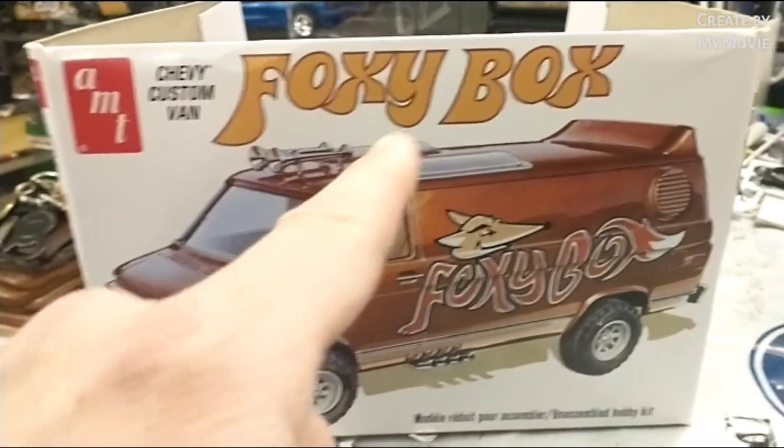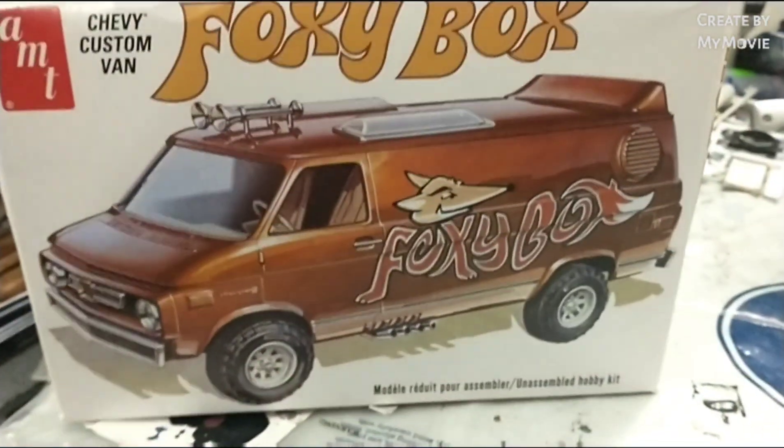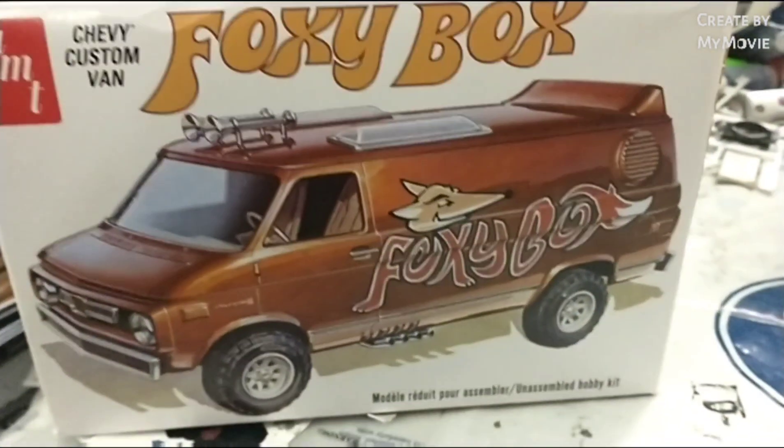AMT Chevy custom van — 'Foxy Box' is right on the box, pretty awesome. It comes with a lot of cool extra stuff; you'll have a lot of parts left over, which is kind of cool. It's a pretty cool image on the box there — I tried to recreate that image.